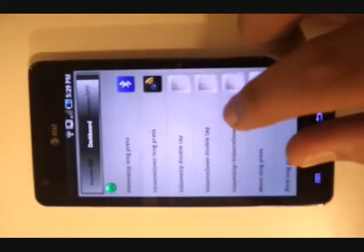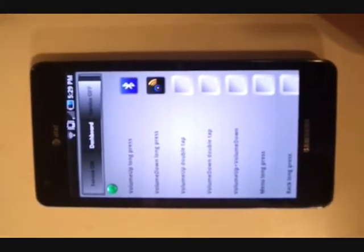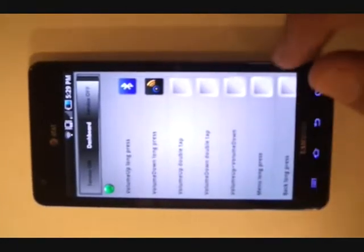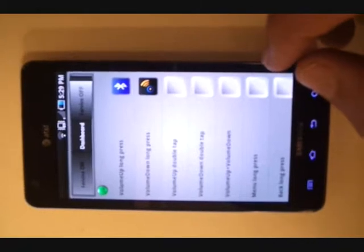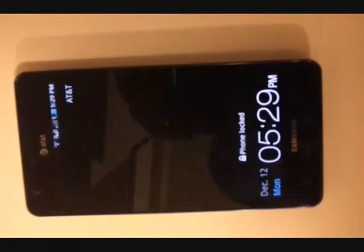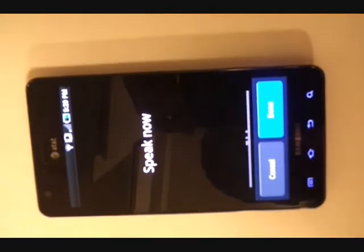The second example is configuring a speech-to-text application to certain triggers, such as volume down long press. We have VLingo already configured here, so I'll show you how it works. With the device locked, all you do is hit the power key and then volume down long press, and VLingo pops up. Let's say: call John.